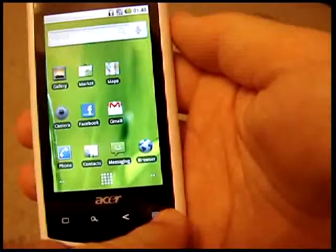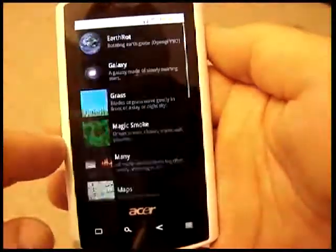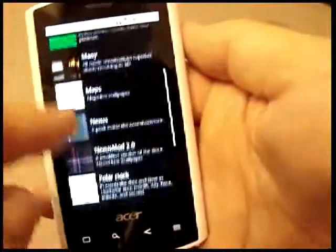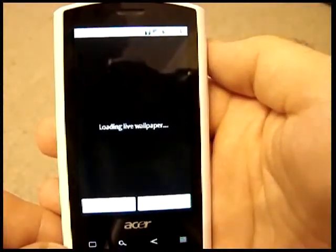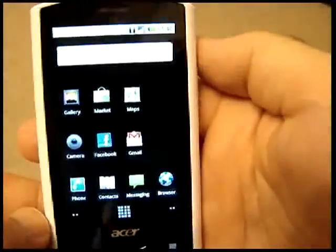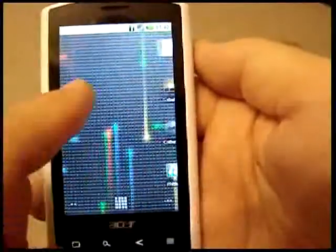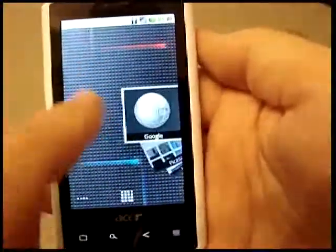Now, if we want to, we can use live wallpapers. Let's say we use Nexus 2. That's kind of pretty — I like that one. And that just sits there behind your icons. And away you go.